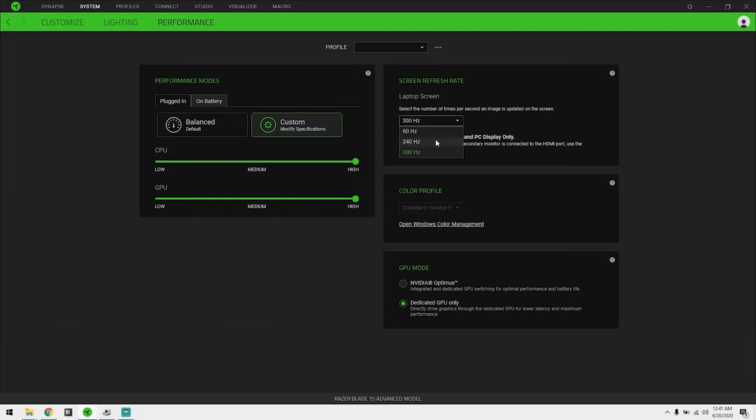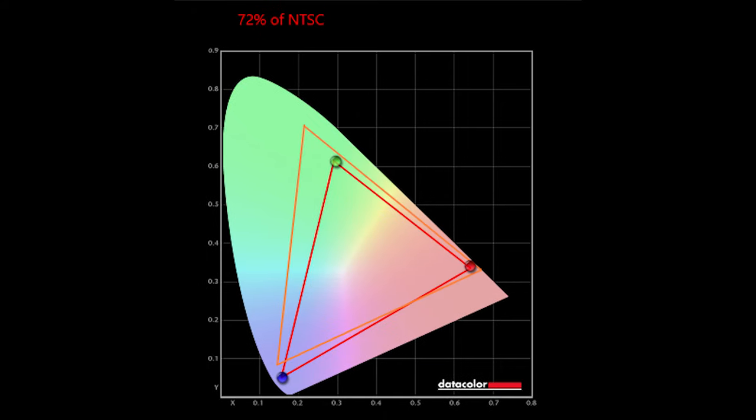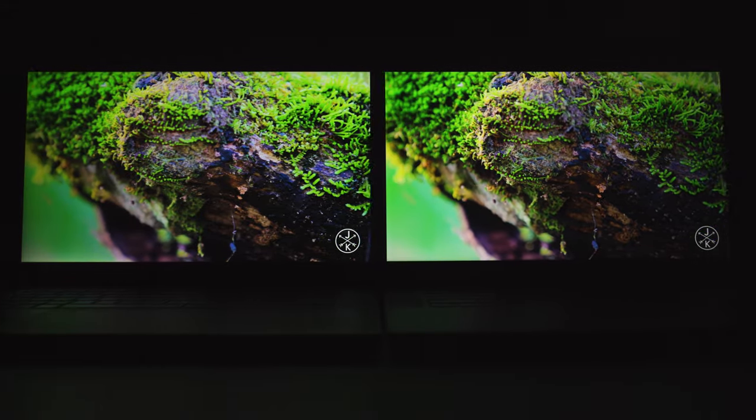Another change they made was to the screen. Now you get a 300Hz refresh rate panel versus 144Hz. I play a lot of quick-twitch games, so I did feel the difference going from 144Hz to 300Hz. Does it make me a better gamer? No, I still suck. In terms of screen brightness, this screen is brighter than my i7-8750H model but the same brightness as the 9750H model — almost identical at just under 300 nits, which isn't particularly amazing. To use your laptop comfortably outside, you'd probably want around 320 to 350 nits.